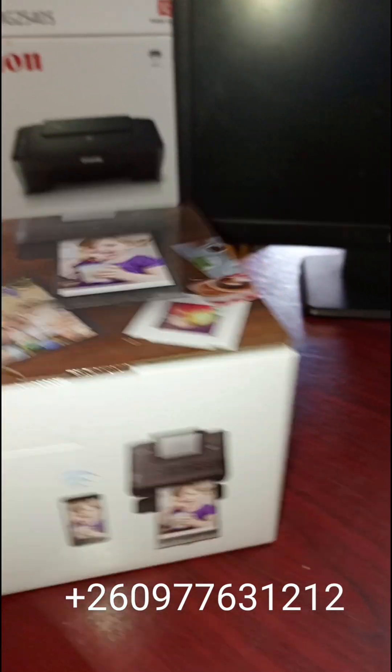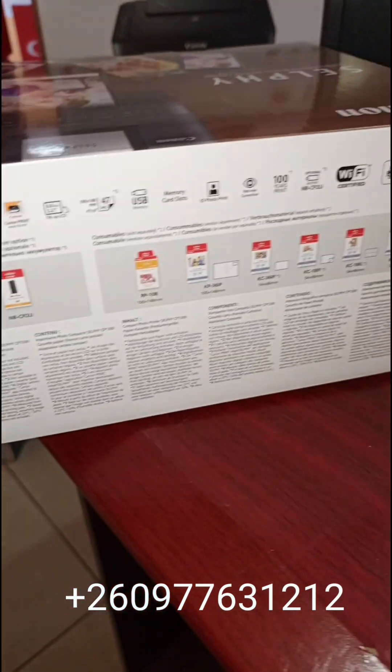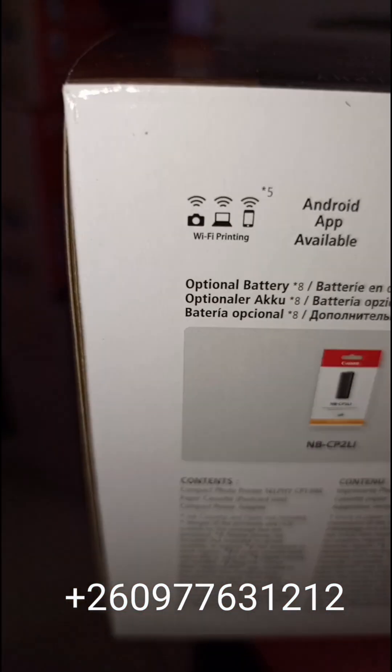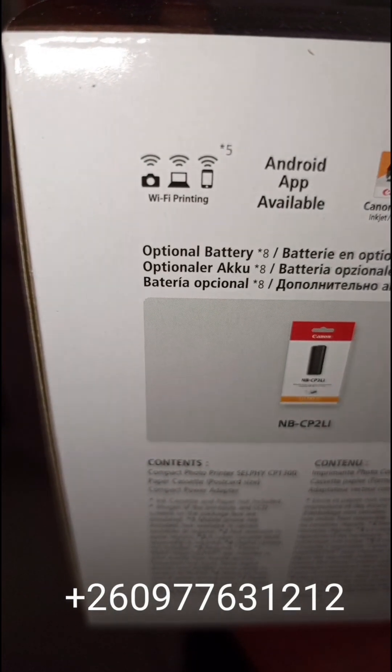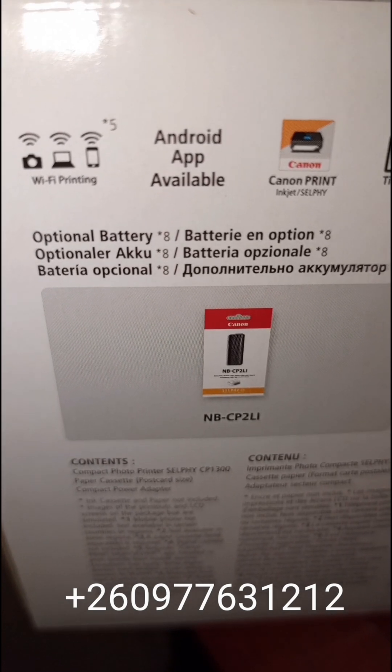So let's have a look. This is the packaging it comes in. So these are the functions basically — you can print from a wireless smart camera, a laptop, or a phone using Wi-Fi.